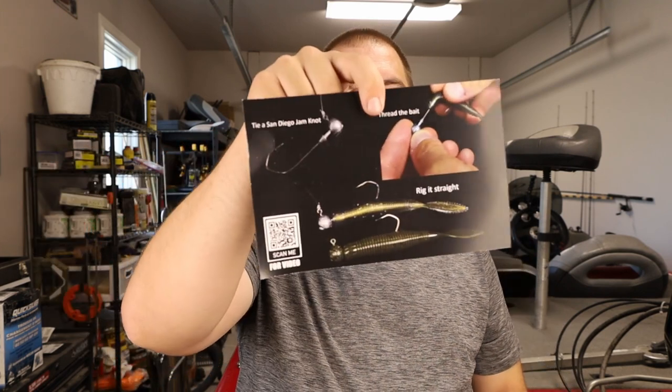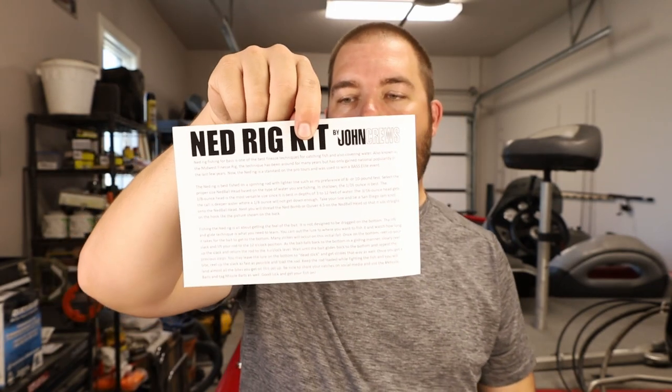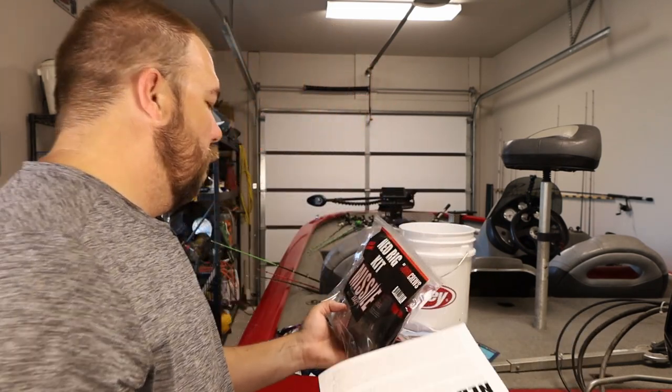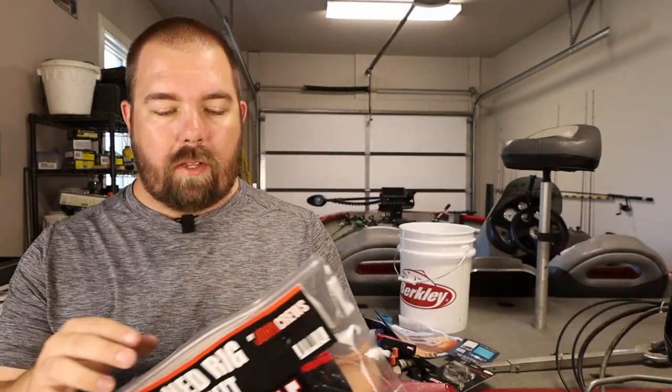We get this pamphlet here. It shows you exactly how to rig it — tie a jam knot, thread the bait on, rig it straight — and it even has a scan-me QR code for a video. On the back it has a paragraph that tells you exactly how to fish this guy, how to rig it up, and what kind of setup you need. I'm going to read that later. If y'all want to, y'all can buy your own Ned Rig kit.